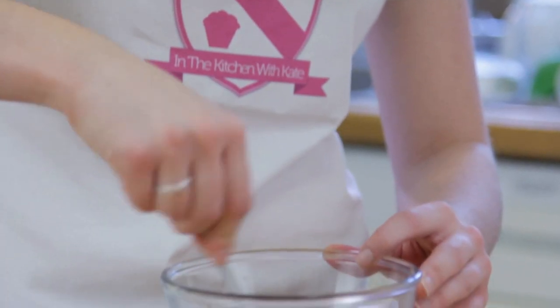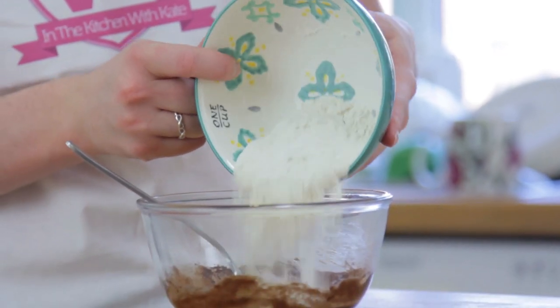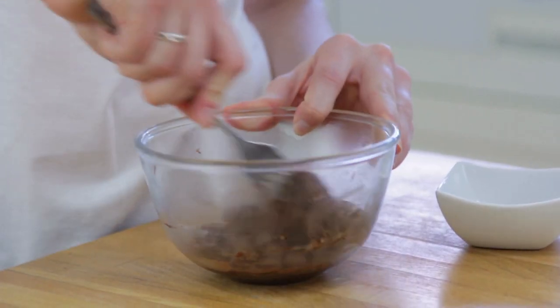Just mix that all together. Add a pinch of salt and your self-raising flour. Finally add in half of your chocolate chips. I'll leave a list of the ingredients in the description box below.